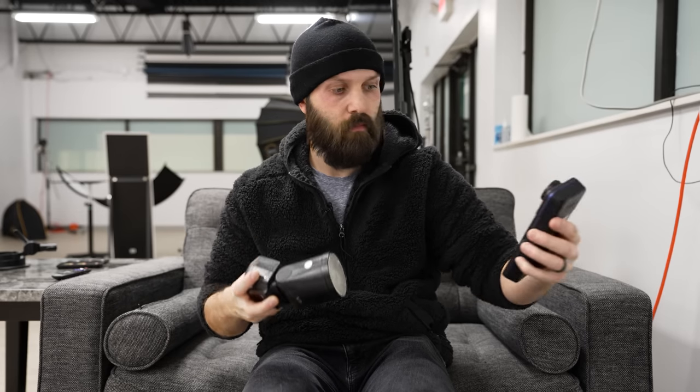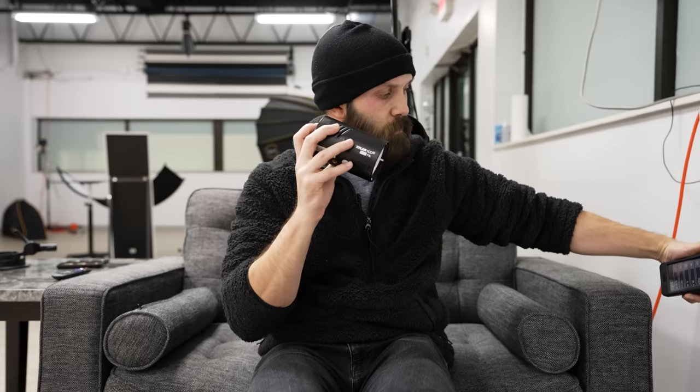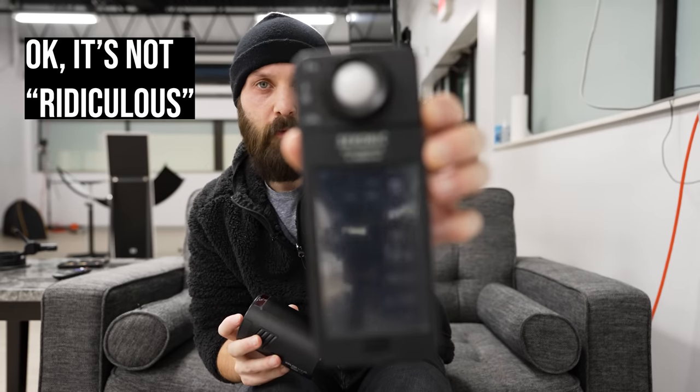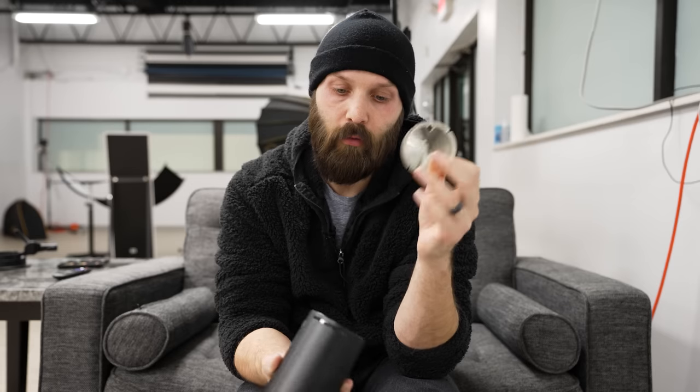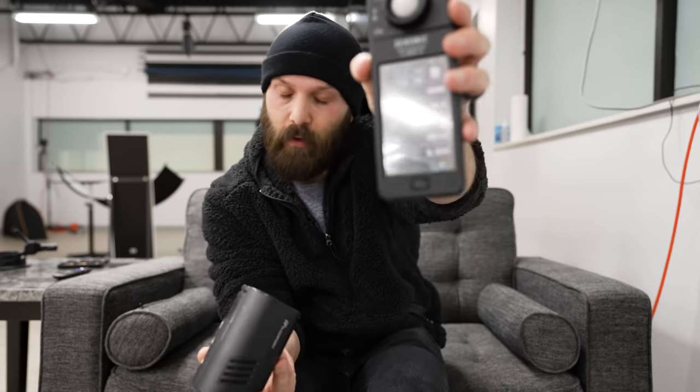With its lenses back on, the V1 reads 0.1M — a very slight green cast requiring a 0.1 magenta gel to correct. I suspected the 8100 Pro without its lens would show a large magenta tint, offset by a strong green lens. Testing it bare: 0.4G — a quite significant magenta cast. So Godox used a strong green lens to offset that magenta, attempting to bring it neutral. However, it went too far. With the lenses back on, the 8100 Pro reads 0.6M — a significant green color cast because the lens overcorrected in the other direction.